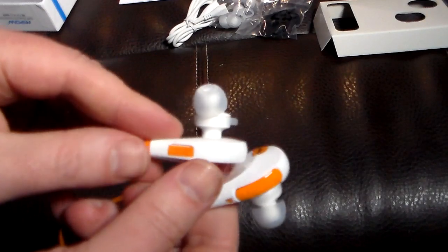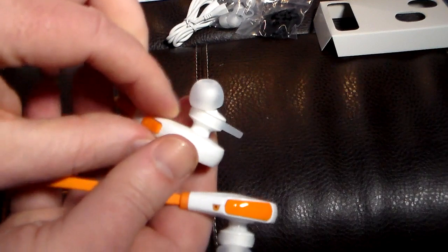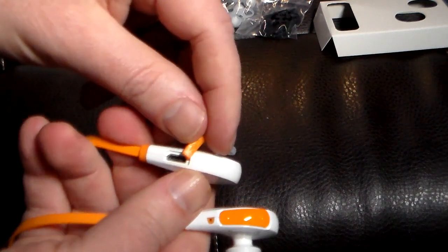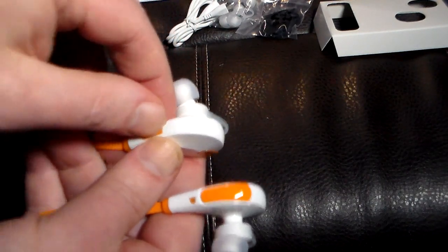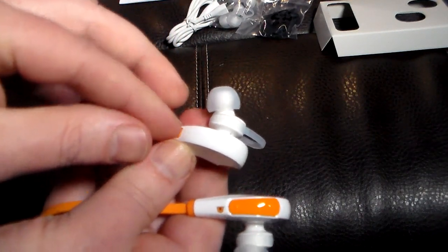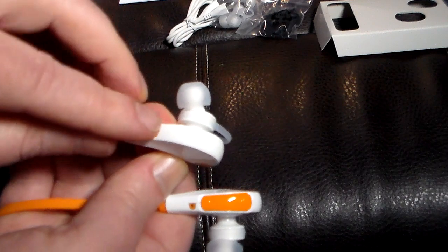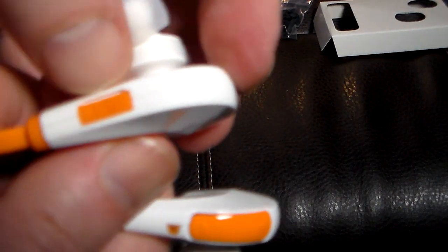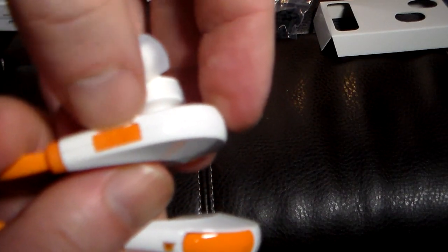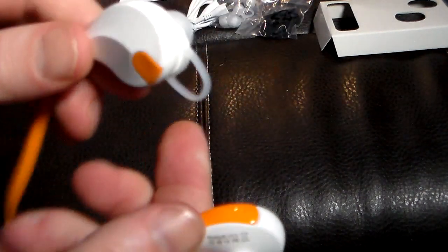Now, where do you charge these? You charge it right over here on this one. You've got to get your fingernail in there pretty good and pry that out, and there is your micro USB charge port. You really have to dig your fingernail in there to get that off. If you don't have fingernails, you may find that part a little frustrating. It does have a little spot right above it to get a fingernail in there, or maybe just some other little tool to pry it off.